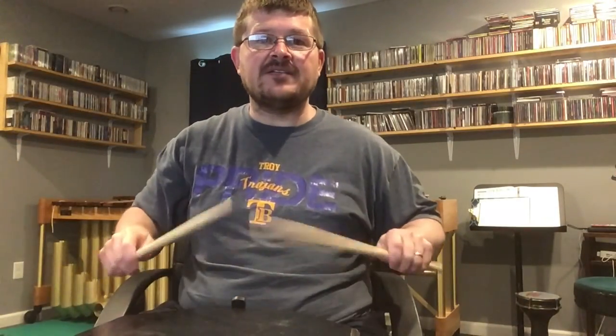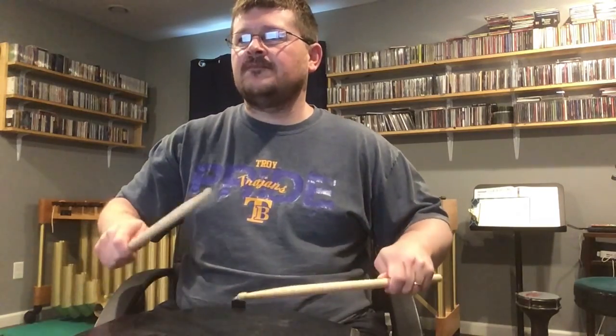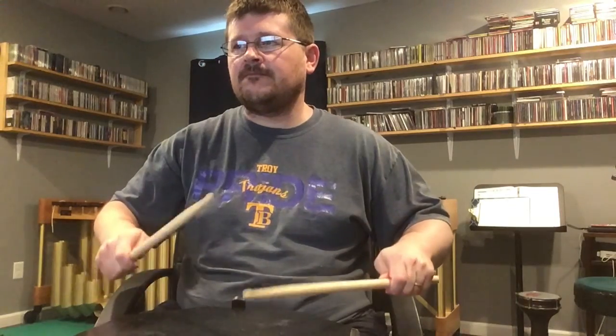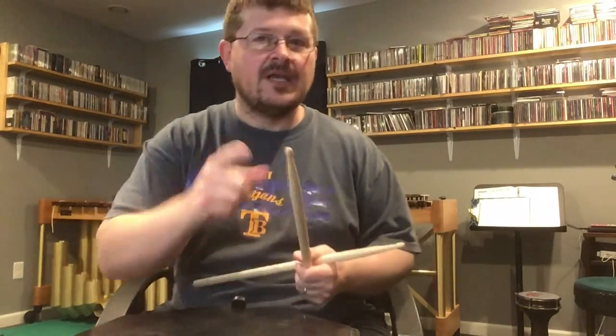Here's the eighth grade drum one. It has a flam accent and a paradiddle diddle. There it is.